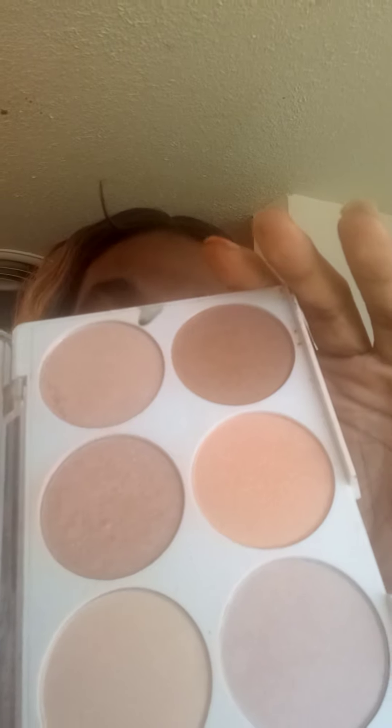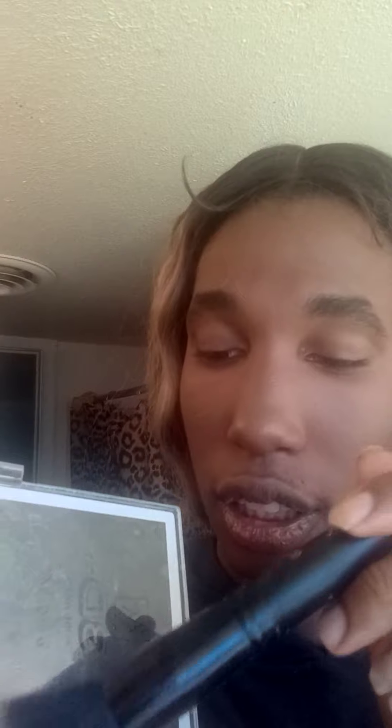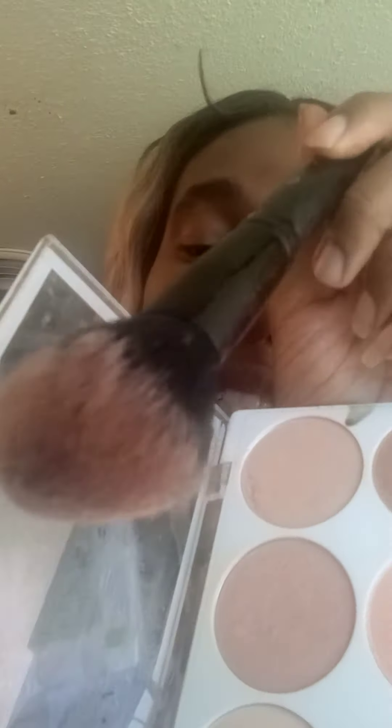I got this highlighter at my wig store in Phoenix. I'm going to apply some of it now — this one right here gives you a natural bronze tone. You apply it up here like that and then you can apply it down in the T-zone of your nose as well.